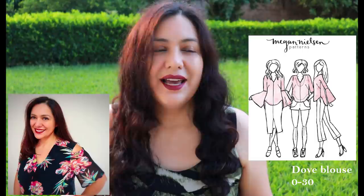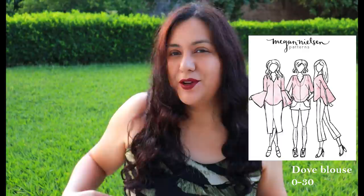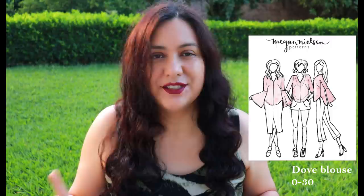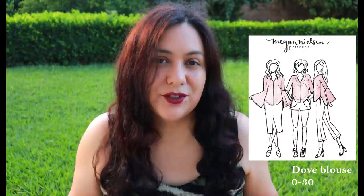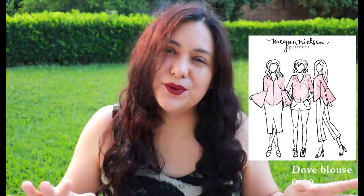The fifth pattern is the Dove Blouse from Megan Nielsen. I've also made this pattern — it's quite simple with sleeve options, a nice V-neckline, and a bust dart that's slightly angled from the bottom up. I could easily show you how to transform that dart into a more straight side bust dart. It's a really well-drafted pattern that fits well. This one also comes in two size drafts: sizes 0 to 20 with a B cup, and a curve range from 14 to 30 with a D cup size.